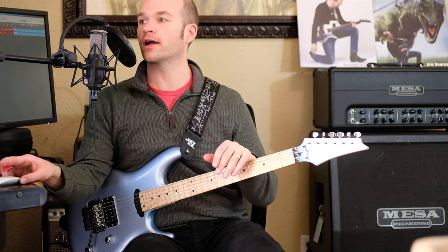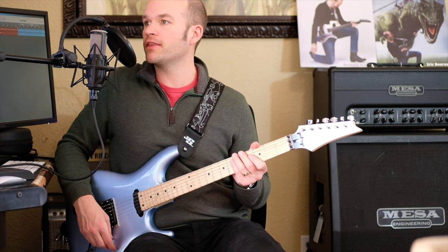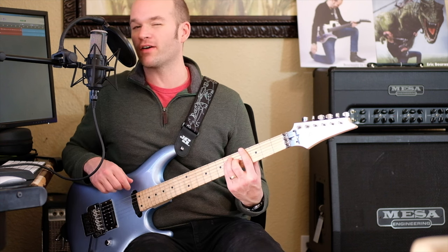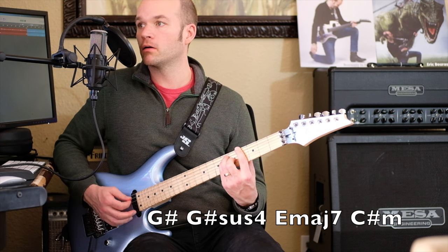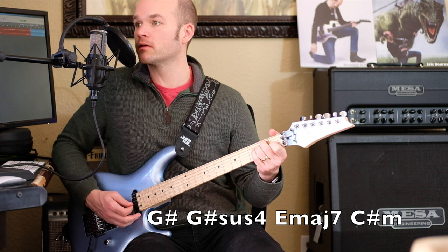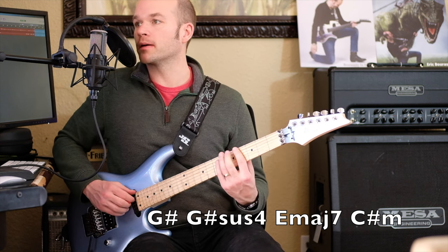Now we get into my favorite part of the song. At 2:27 we get this really cool breakdown, and the chords — best I can tell, let me know in the comments if I'm wrong — seem to be G-sharp to G-sharp sus4, then E-sharp major seven or E major seven, and then C-sharp minor. Those are the harmonies being played.